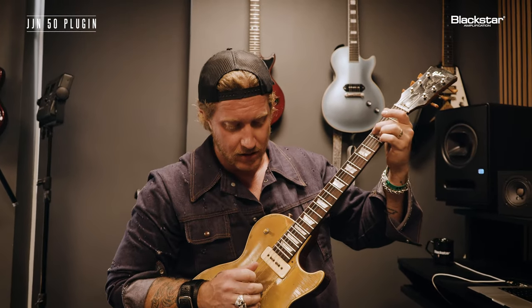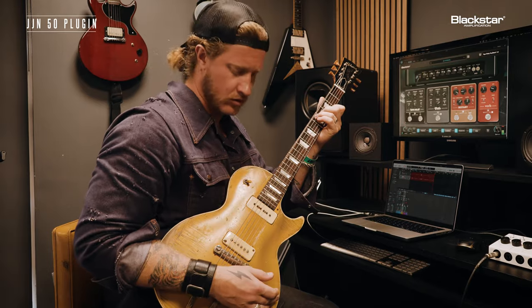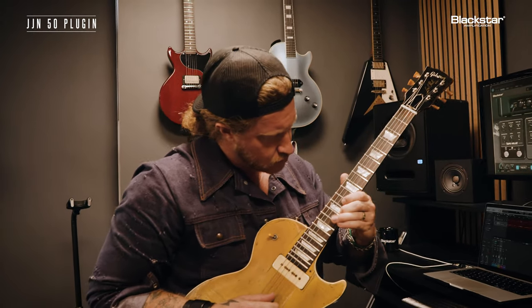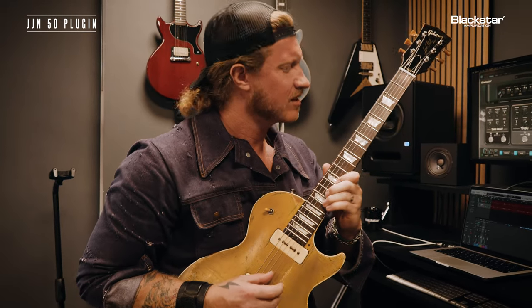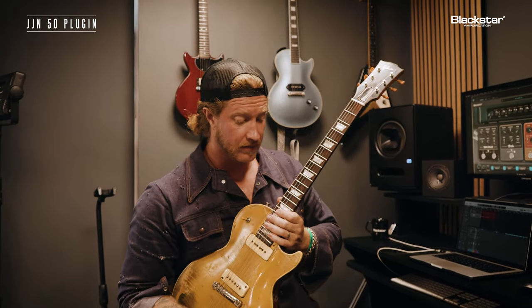Adding tape to that — now we're getting weird. So cool. That was just tape and Univibe there at the end, and the sky's the limit on all of this stuff. It's just super fun.